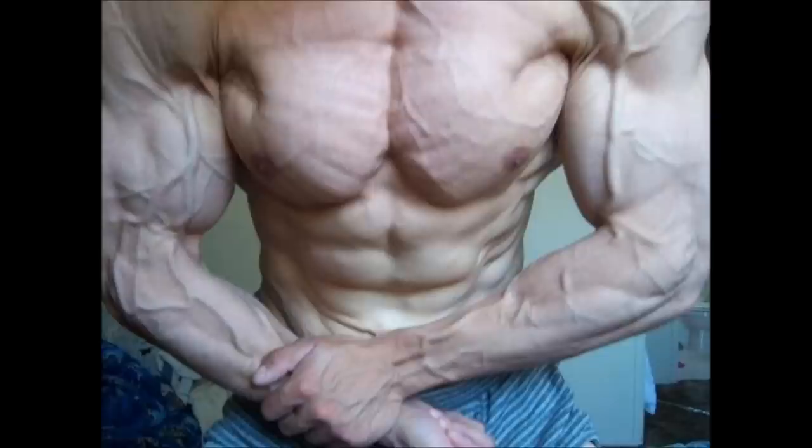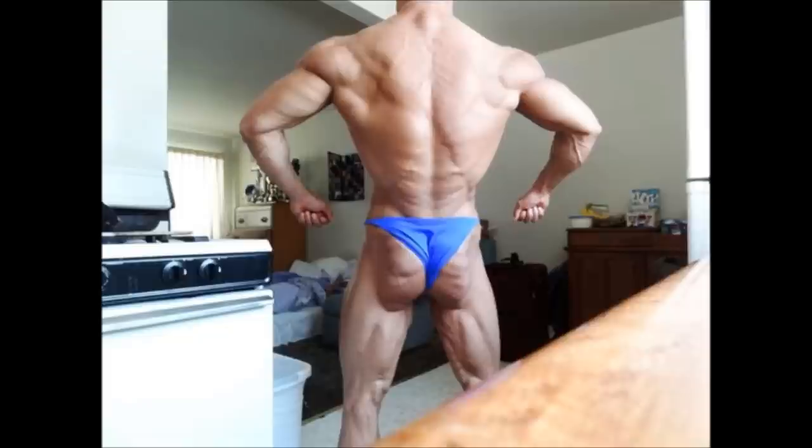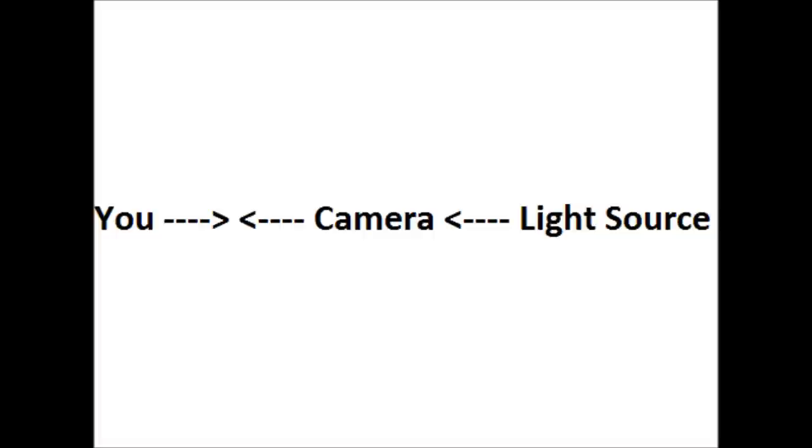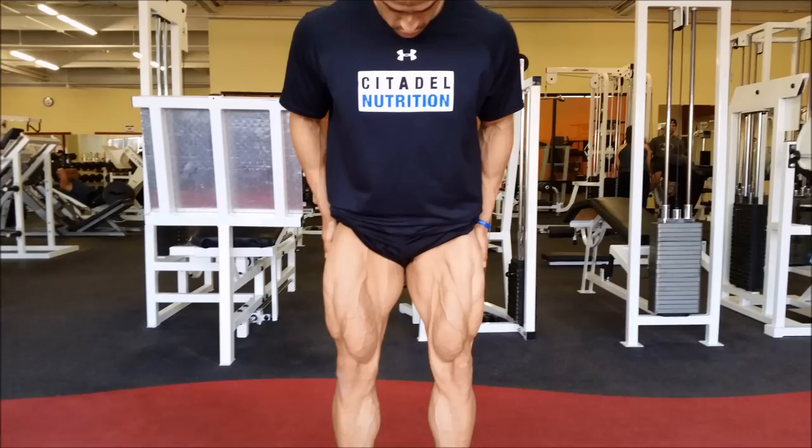Why am I showing you a windowsill? You're going to see a lot of these pictures coming up. Some of you are familiar with them, and besides getting myself into decent shape, what makes these pictures unique is that I took them myself. I didn't use anyone — just a windowsill and a self-timer, which most phones have. I positioned myself with the camera basically between the light source and myself.